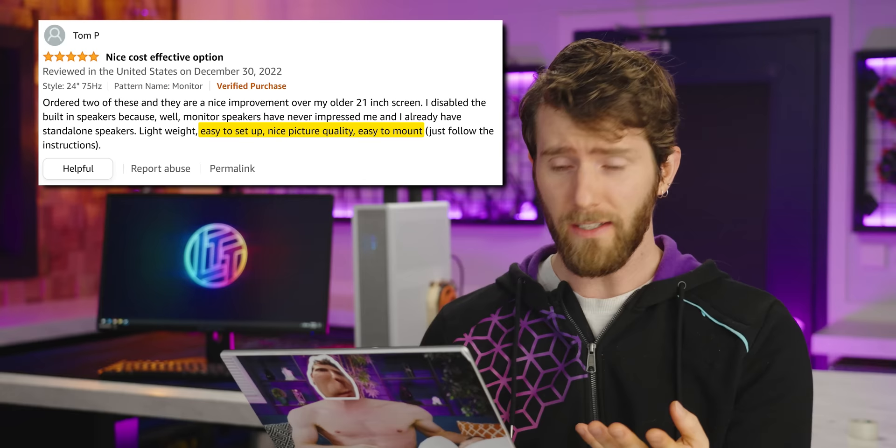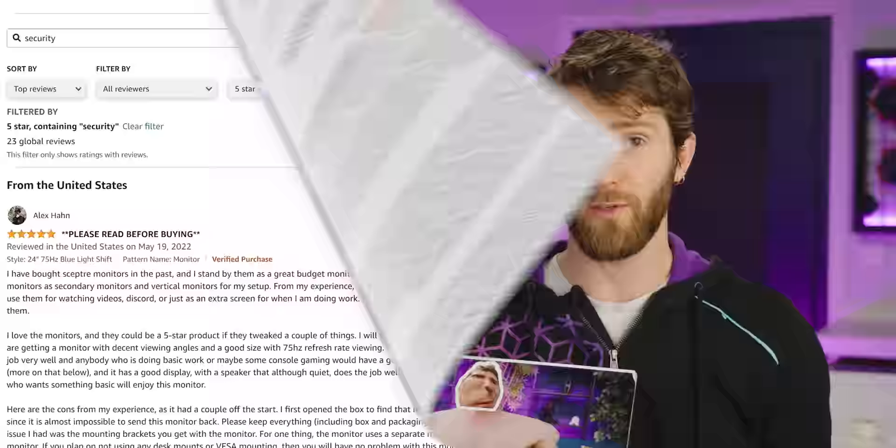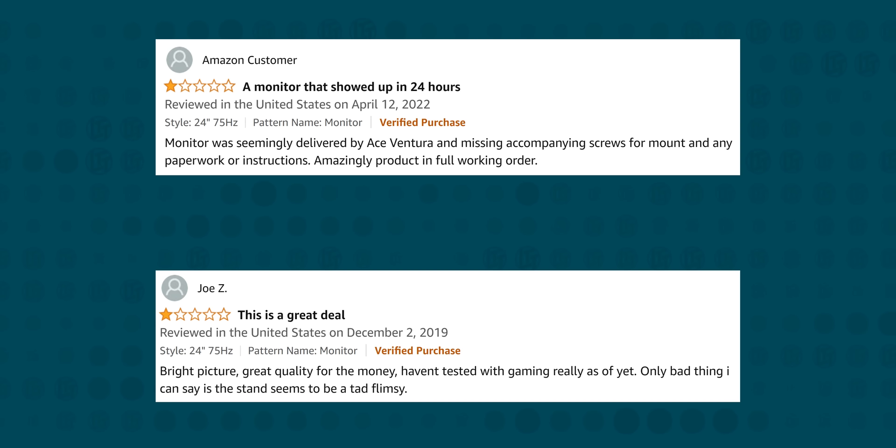But enough about what I think — what do you guys think? The five-star folks are really loving the value. They like the picture quality, the size, how skinny it is, how easy it is to set up, and — did I mention the value? A common use case seems to be buying a carton of them for a cheap and cheerful multi-monitor battle station, with multiple users pointing out its amazing utility for things like security systems. Some are upgrading from smaller screens, while others are looking for an inexpensive secondary monitor that is easy to mount and not total garbage.